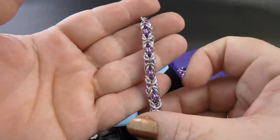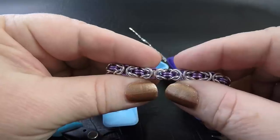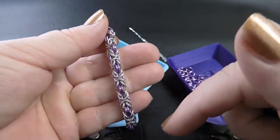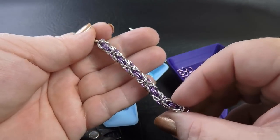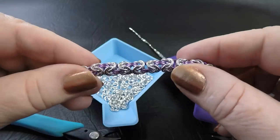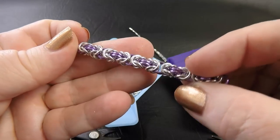So here's a small sample piece of Byzantine today. This is in 16 gauge AWG, 5/32 of an inch or 3.97mm ID rings. You can do this weave in various other gauges and ring sizes and I will list all of those down below in the description tab for you. But today we're going to be using 16 gauge AWG, which is 1.2mm diameter wire, and a ring ID of 5/32 of an inch or 3.97mm. I'll be showing you how to create this weave in the two colours that you can see here.